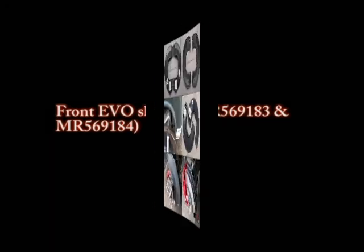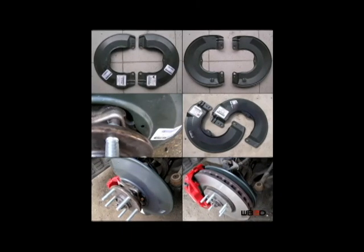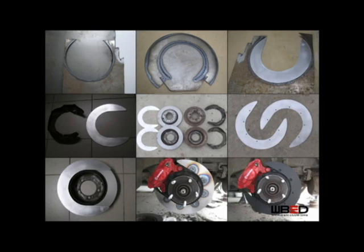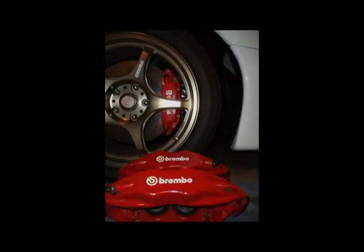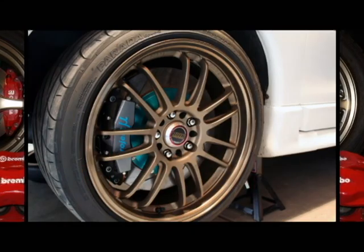Some people are going to want dust shields on the car, especially if they're daily driven. For the fronts, you can use the stock dust shields off the Evo — with a little bit of modification, you can get it to fit onto the Eclipse. As you can see, they just made an extension to the center mounting location. For the rears, you can't use the stock Evo dust shield — you'll have to make your own out of sheet metal, cut it out and tack weld it to the car. For the wheels, make sure they have a 38mm offset, as these brakes are really big and stock wheels won't work. Evo wheels work great, but you can go aftermarket as well — just make sure they fit the clearance.